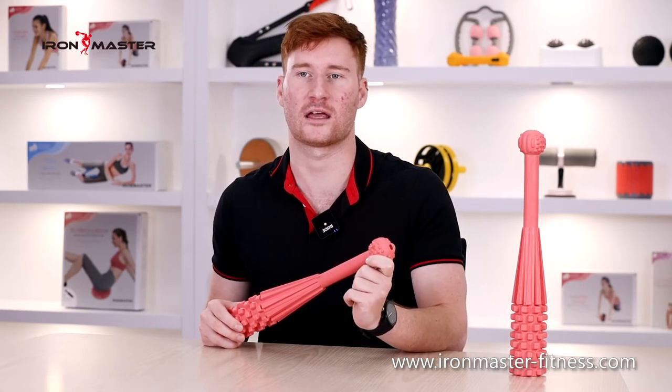The end of the hammer is a sphere, and the dot-like bumps and stripes increase the friction, which makes us feel at ease during impact training.